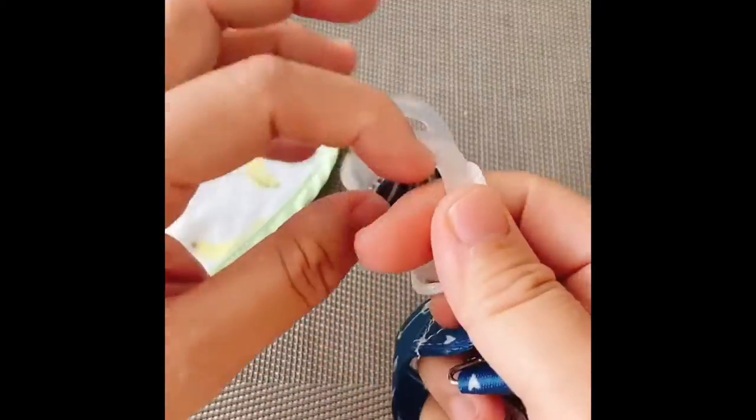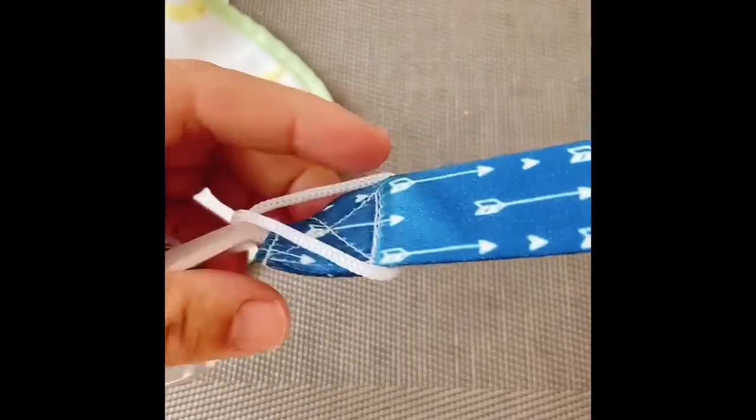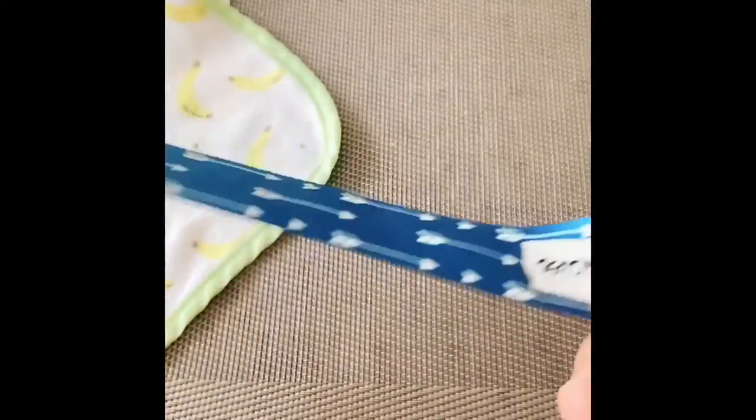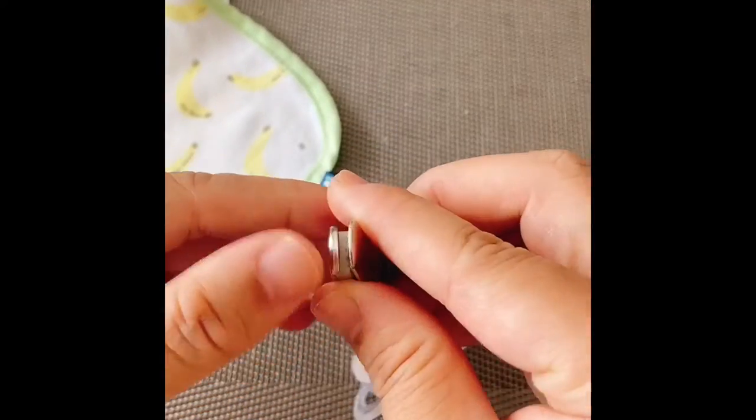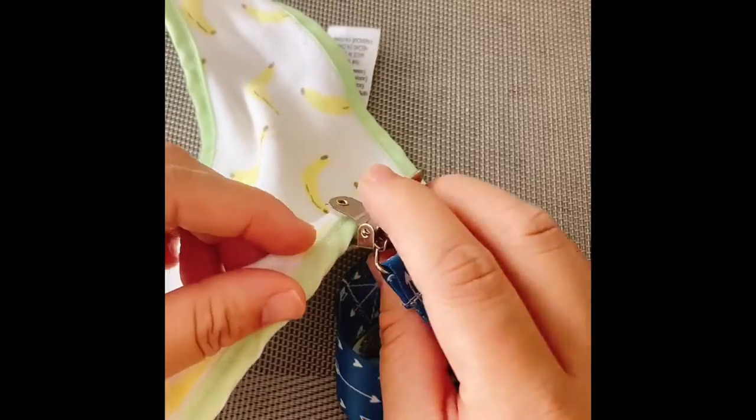I'm showing you how to attach the baby pacifier onto the clip and it's really easy. It has a perfect dab clip where you can fix it onto any material like bibs or baby clothes.